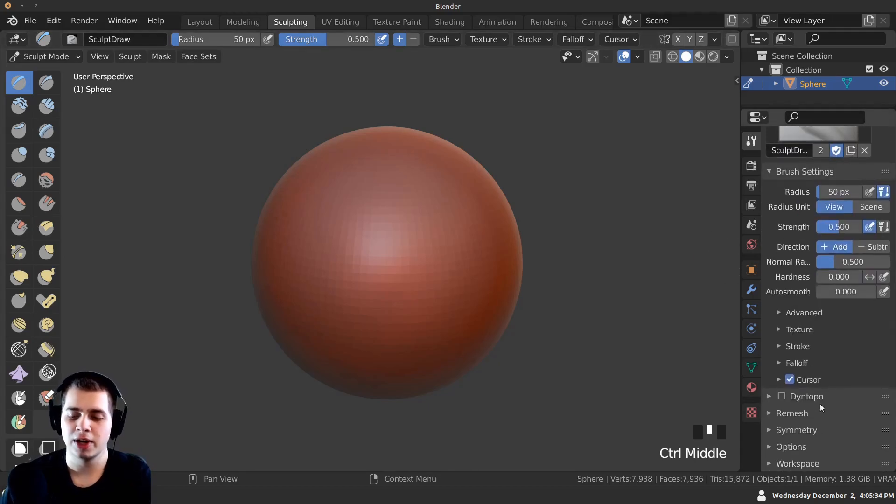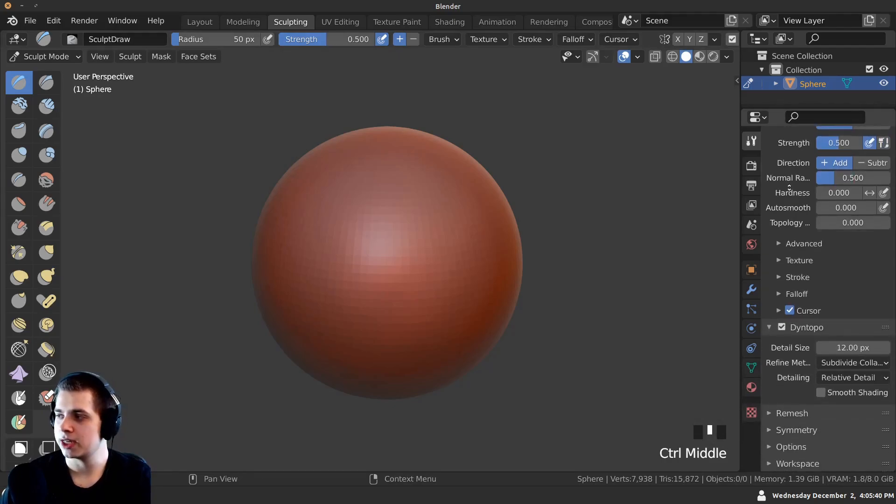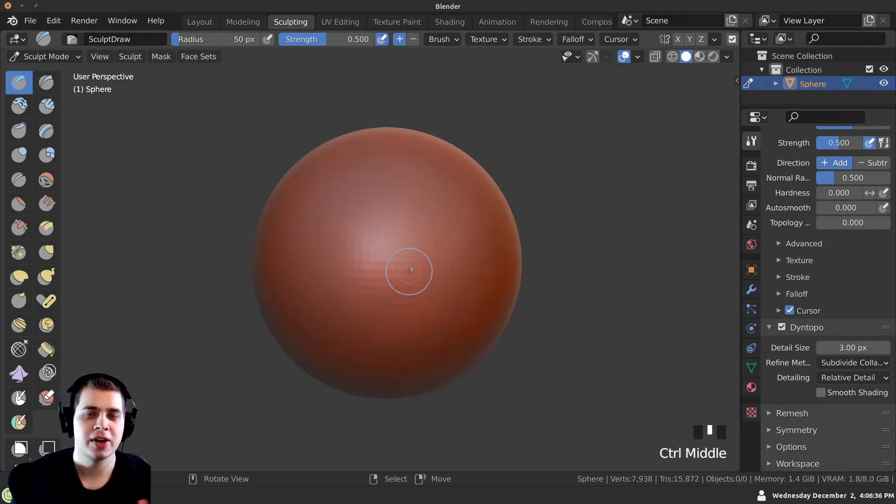Let's turn on Dyntopo. I'll scroll down — you can see it says Dyntopo — turn it on and press OK. Open up the settings, and you can see the detail size is at 12. I'm going to change it to 3. If that's too hard on your computer and it's lagging, you may need to turn it up. You can see how detailed the sculpting is now.